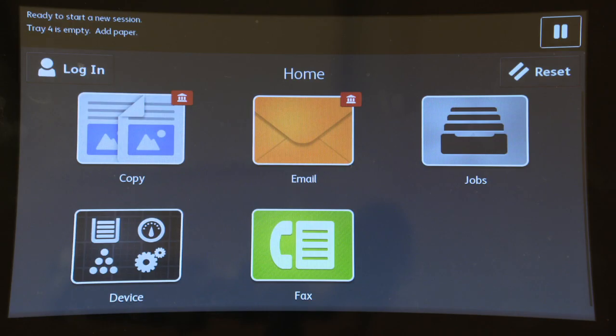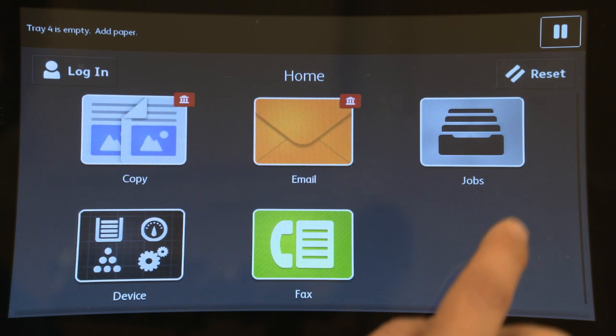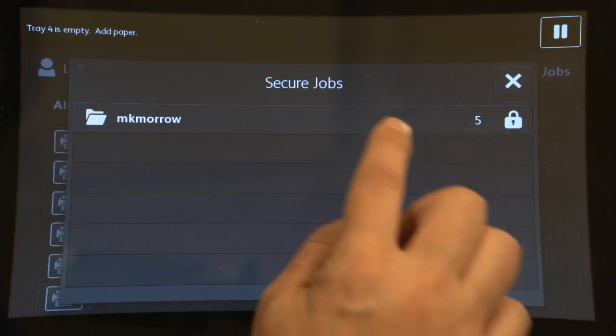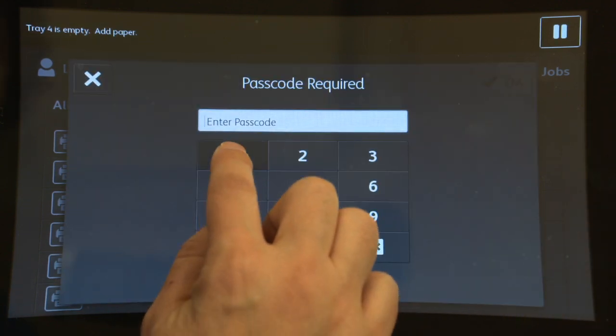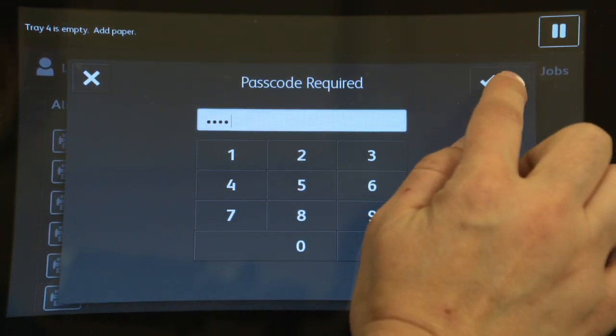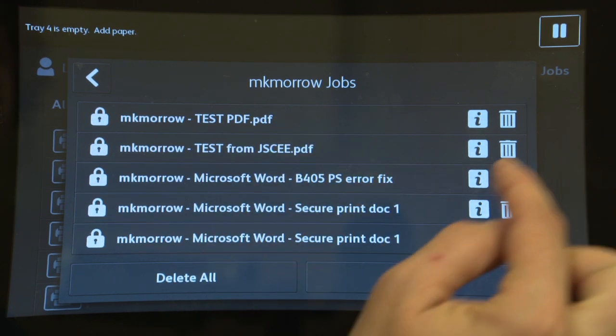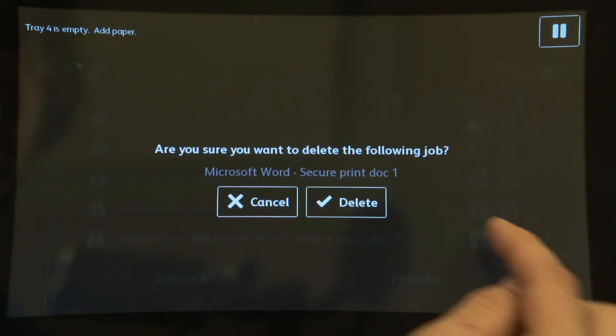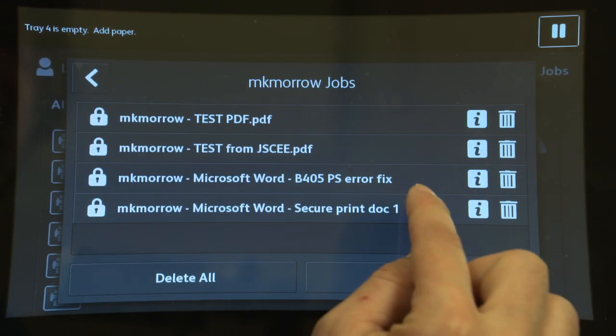For most copiers, click Jobs on the touchscreen, then select Secure Jobs. You'll see a list of names — touch your name on the list and enter your secret code. On most copiers, you can release all, delete all, or select jobs one by one if you've sent several jobs.